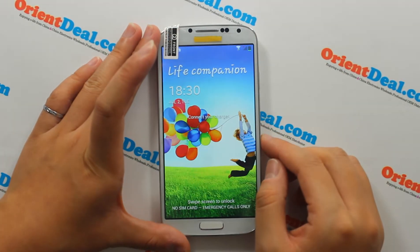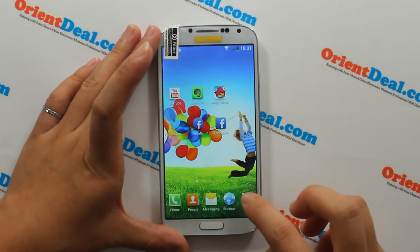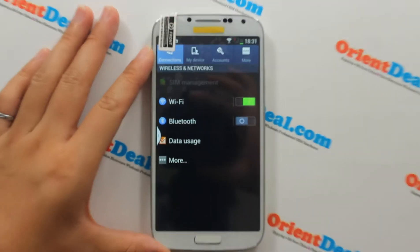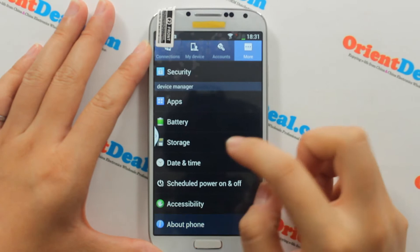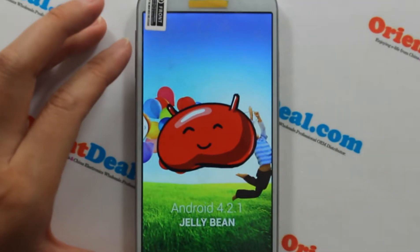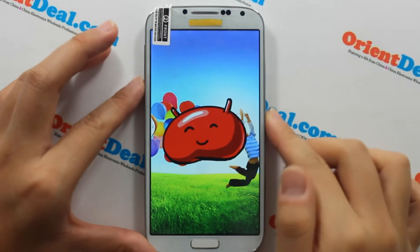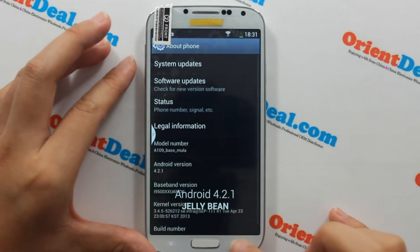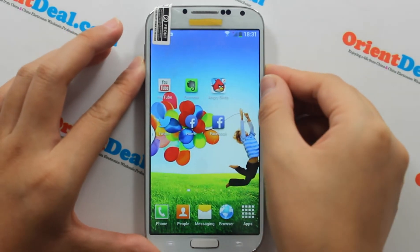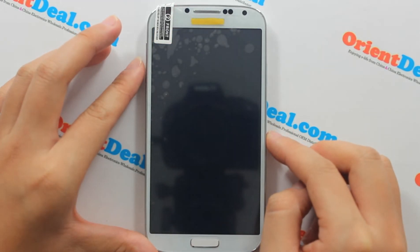It runs on the Android 4.2.1 system. The RAM is 1GB and the ROM is 4GB.